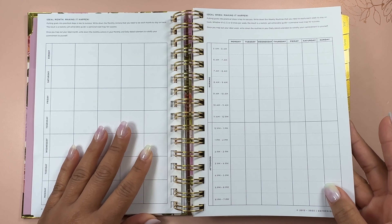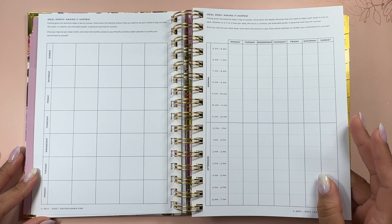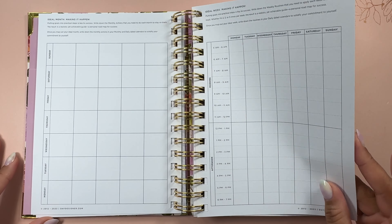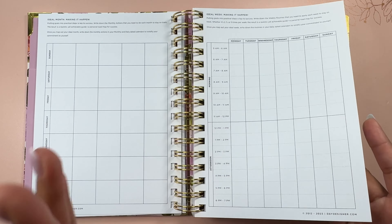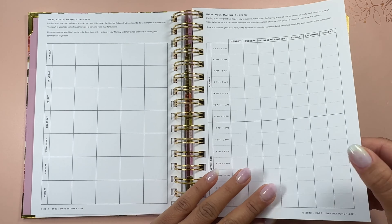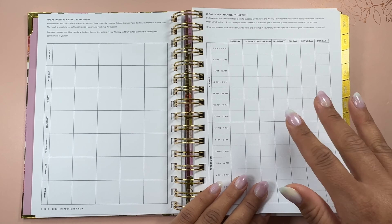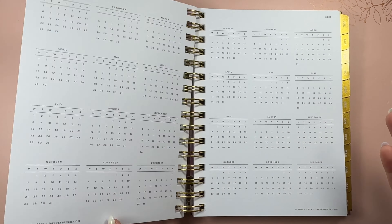Here we have the ideal month section, which helps you have an idea of what you'd like to do month to month to stay on track. And then there's an ideal week section, which I really like because it helps you have an idea of what you'd normally like to be doing each week. So when you get to your weekly planning you can flip back to this page. Personally I would bookmark this page because I think it's a good exercise to come back to.